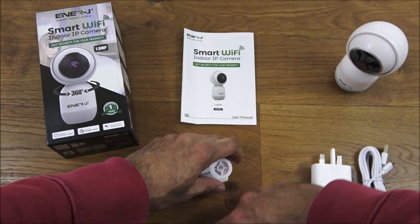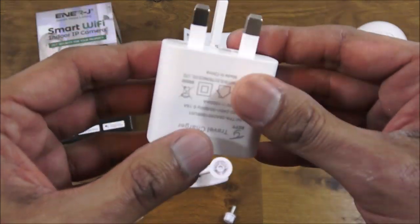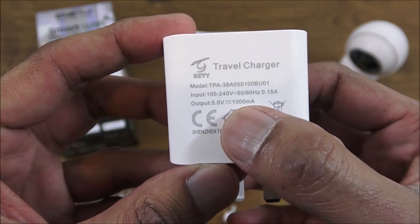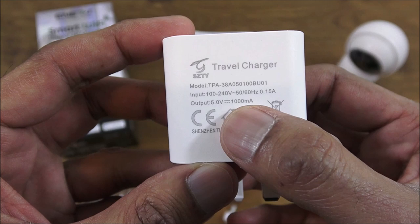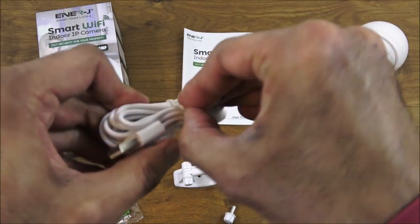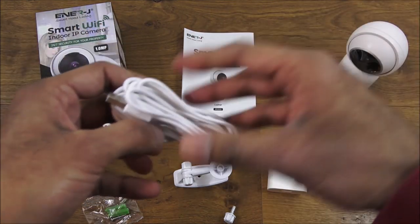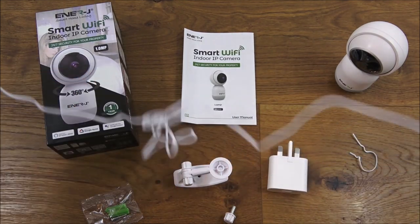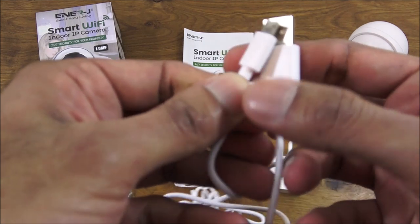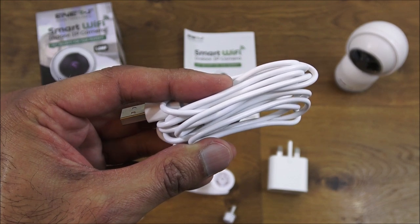Next, the actual power adapter — it fits into a standard UK socket. Output is 5 volts, 1000 milliamps. The cable to connect it is a micro USB to USB cable, and there's ample length on there. Build quality of the cable seems pretty good. I've measured it and it's 1.8 meters in length.